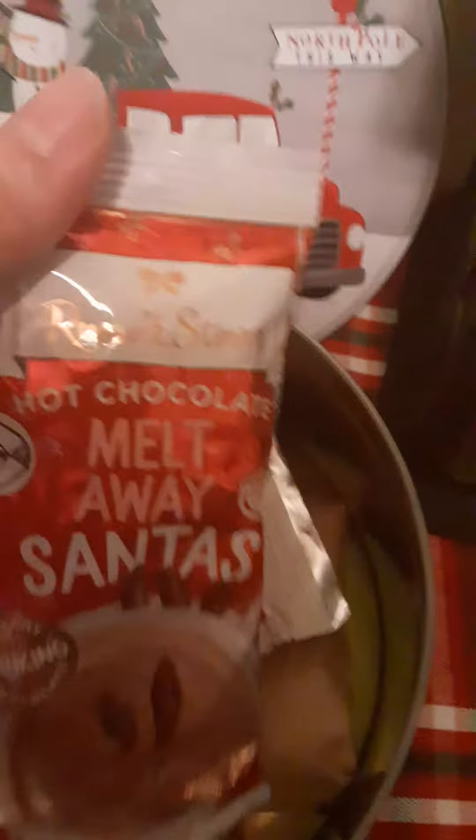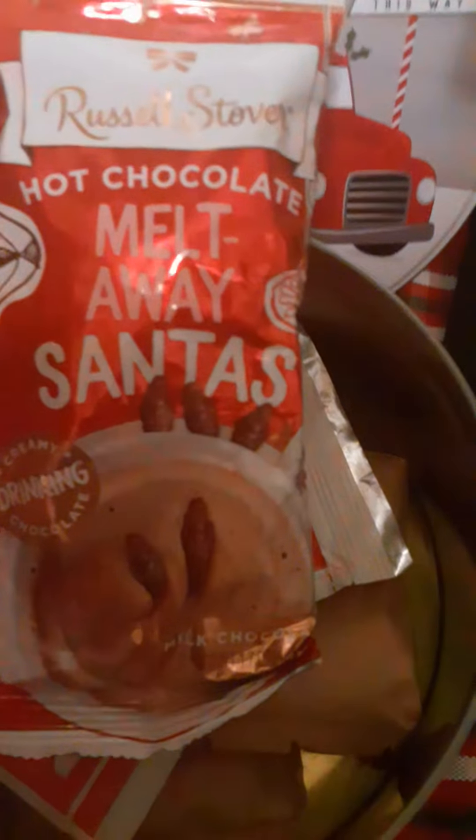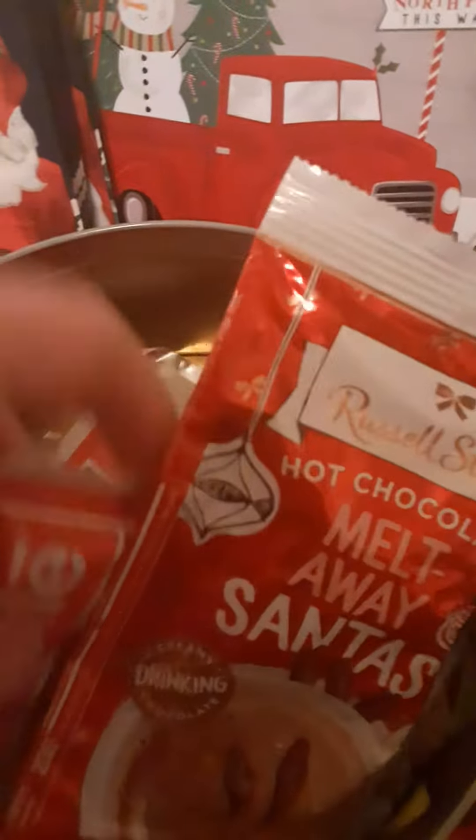This little nutcracker I've had for a couple years — it's from Dollar Tree. This tin is from Dollar Tree too. This was from Aldi's, and this right here was from Target last year on Christmas clearance. So you have these hot chocolate melt-aways.